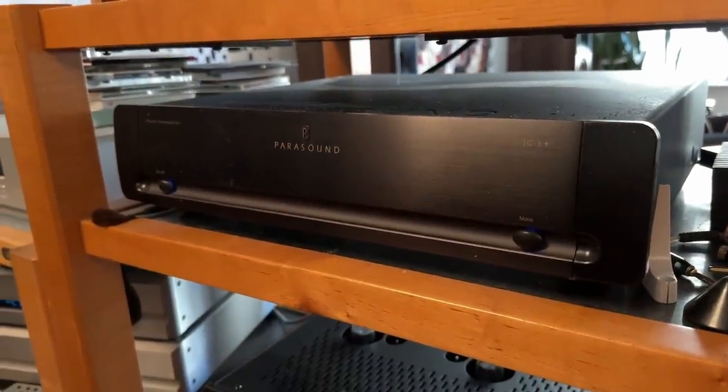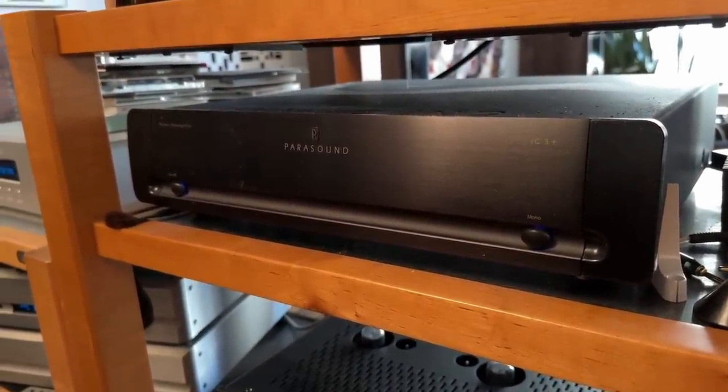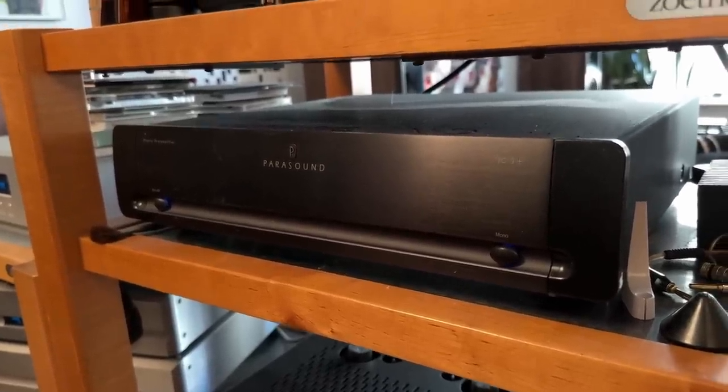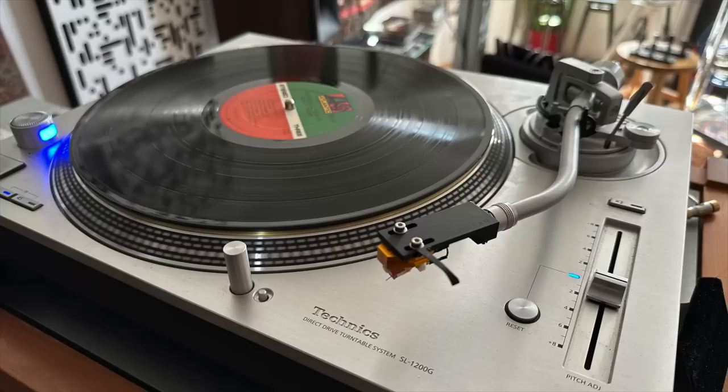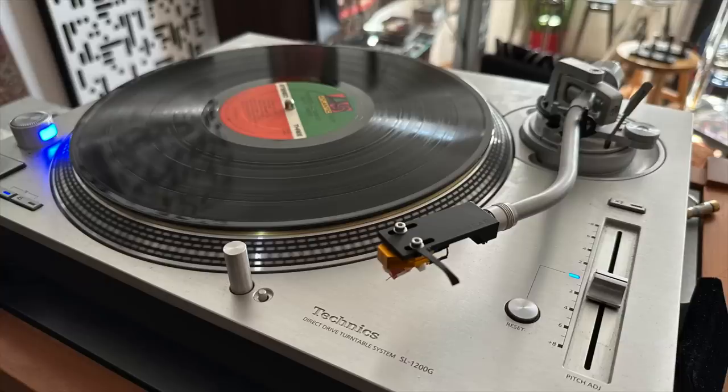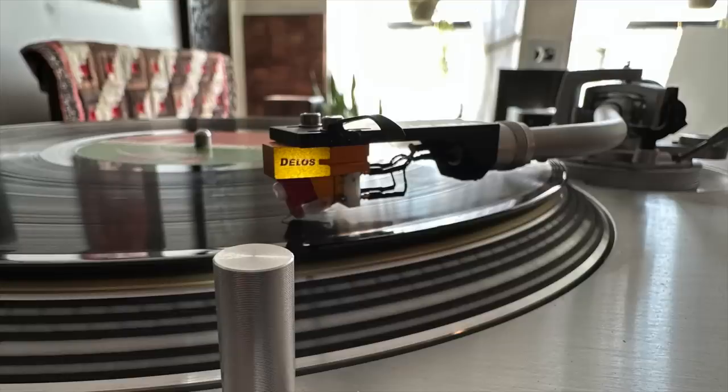This is the Parasound JC3 Plus phono preamp — this has been one of my references for longer than just about anything else here, about four years old at this point, and it's not going anywhere. The turntable — last time I did the tour I had an SME Model 15, a very high-end UK turntable, and it has been replaced with a Technics SL-1200G direct drive turntable — far less expensive, but no regrets. I love this turntable.